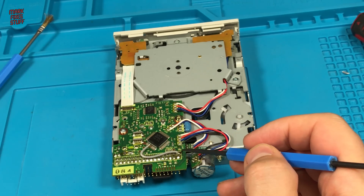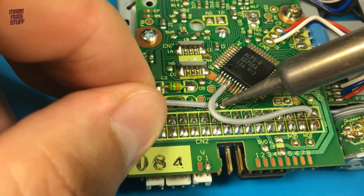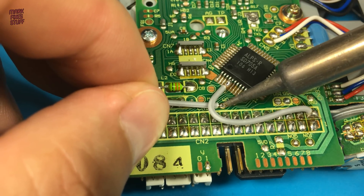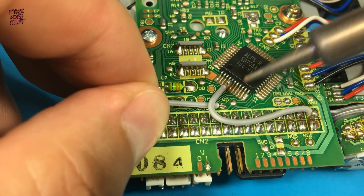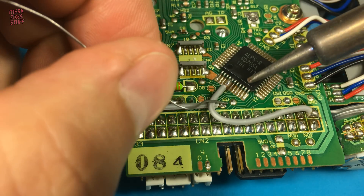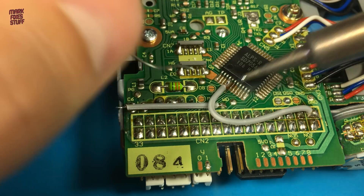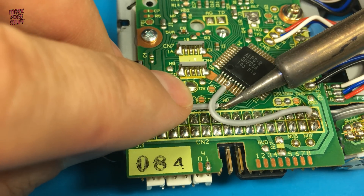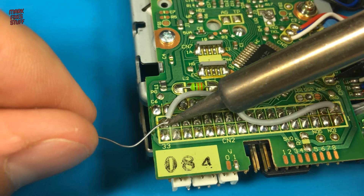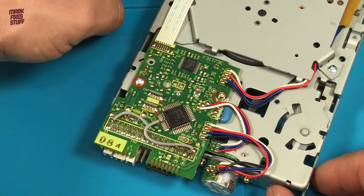With the first shunt wire in position it's time to add the second. Thankfully this one is a lot easier - we just need to tack this wire onto the ready point on the board, and then take it down to pin 34 on the drive connector. I think I'd better add some fresh solder to this joint. Now that's a wire that isn't going anywhere. Now simply to tag it onto pin 34 of the drive connector, and it's time to sit back and admire our handiwork.